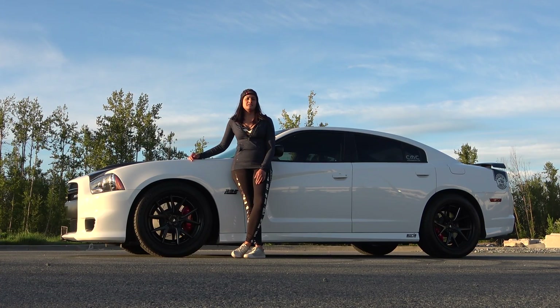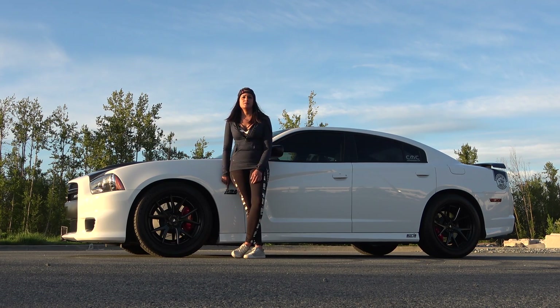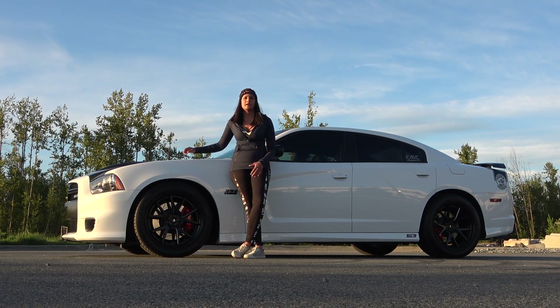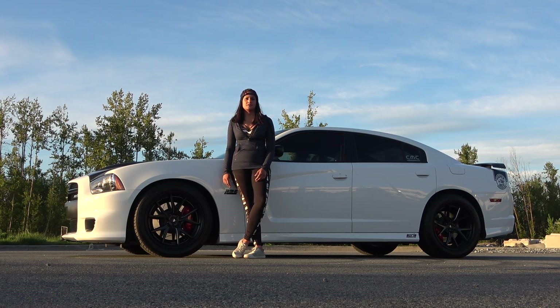The Super B was created for that consumer that wanted the SRT 6.4 liter 392 Hemi engine, which gave them the power and performance. They wanted that aggressive look without paying the hefty price tag. So the Super B was created to basically be a stripped down version of the SRT.